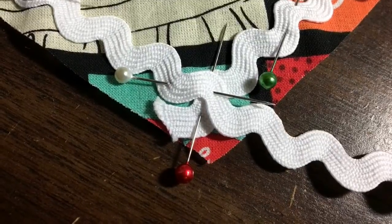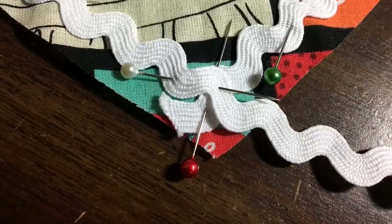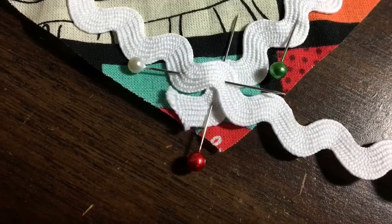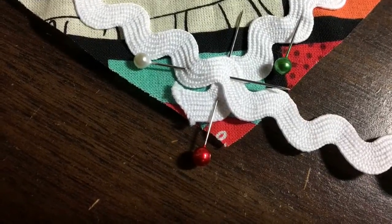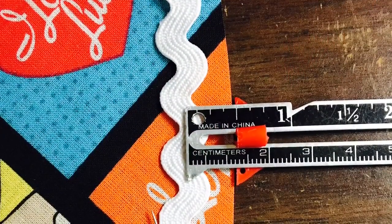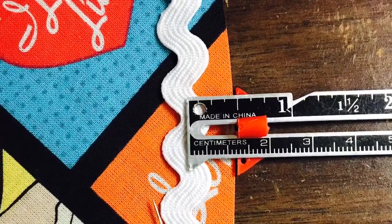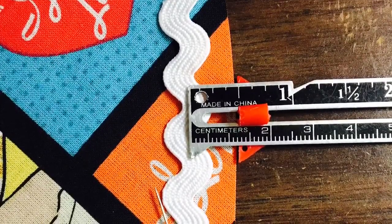Just keep in mind that whatever is on the inside of the stitching line of the rickrack is going to be flipped to the outside, and that's what's going to show after you flip it out. I'll show you when I complete that. I used a seam gauge to apply the rickrack a half an inch inside the seam, and that's where I'm going to do my stitching.